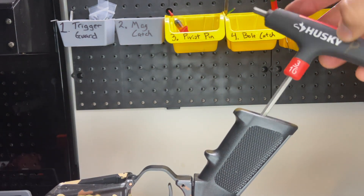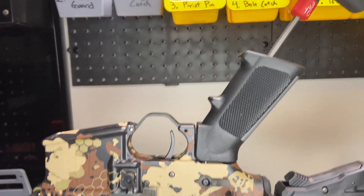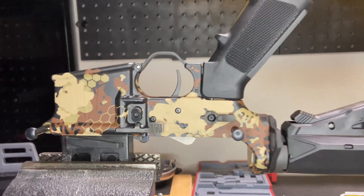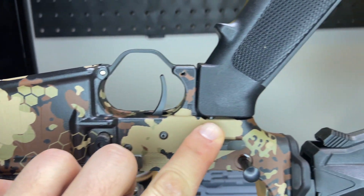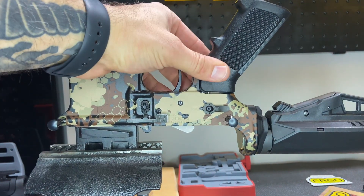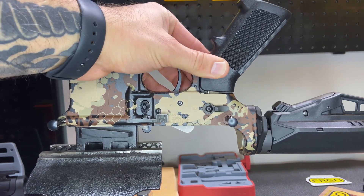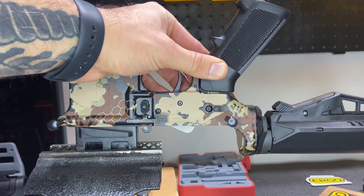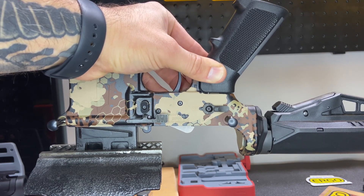As this comes unscrewed, I'm going to drop it back down here so you can see what's going on. If you see a little silver glimmer right there, that is the safety selector detent spring. So that's going to push this handle up, but we're going to keep our hand on this pistol grip so that doesn't fly out.